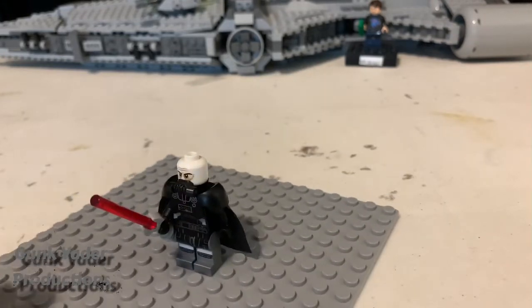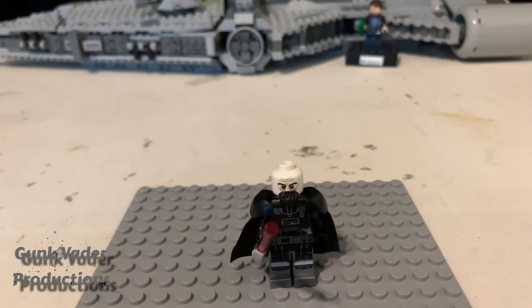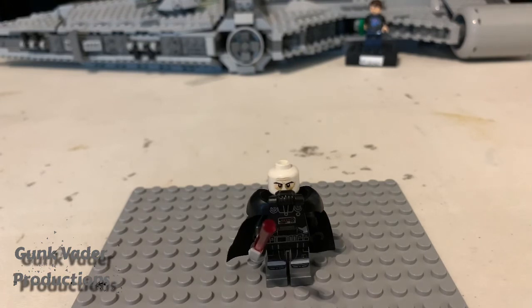That was how to build Darth Malgus. And if you're new here, make sure to subscribe. Also, comment down below who you would like to see me build next.